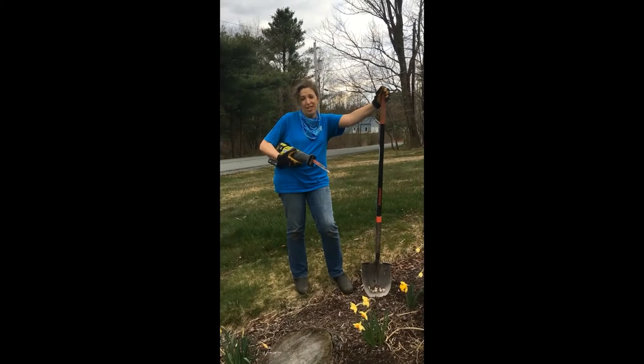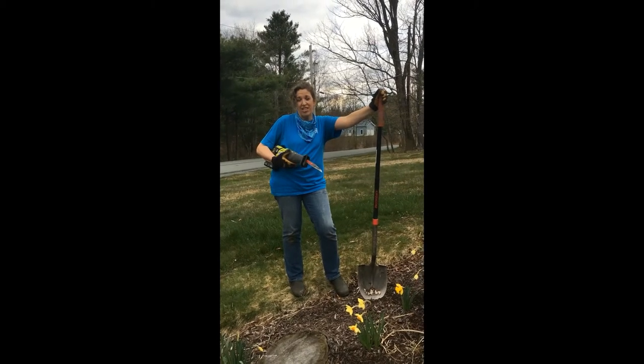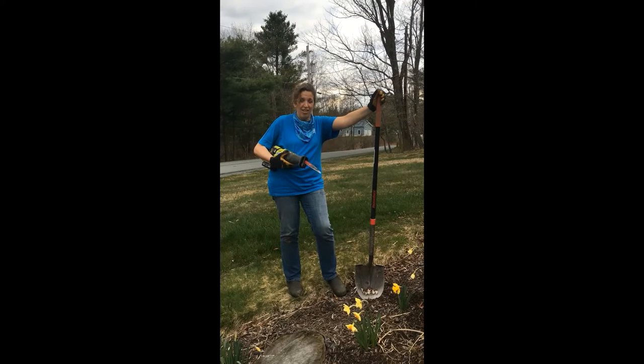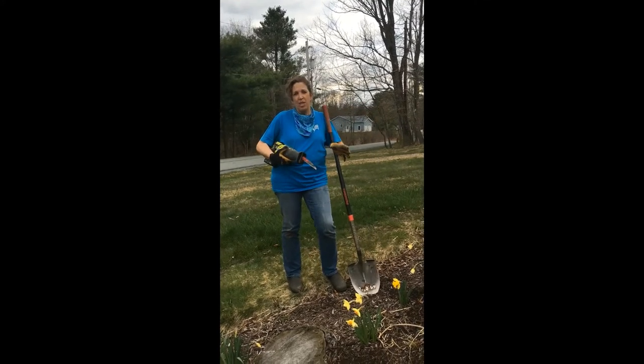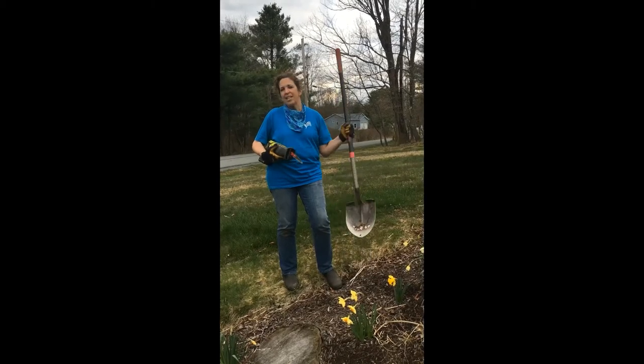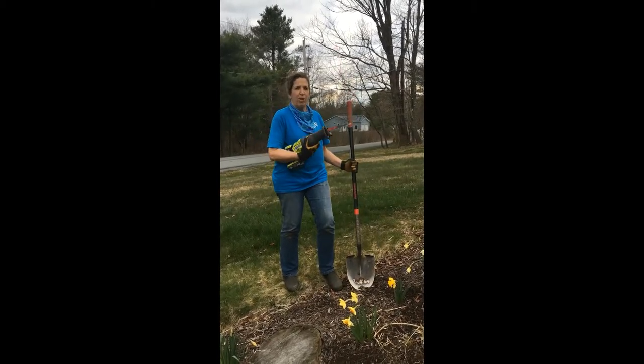Hello, my name is Carmela Eugle and I'm the beautification coordinator here at Sullivan Renaissance. Today, my three minutes in the garden is to split a Japanese silver grass, and the tools that I will use are my handy-dandy shovel and my reciprocating saw.